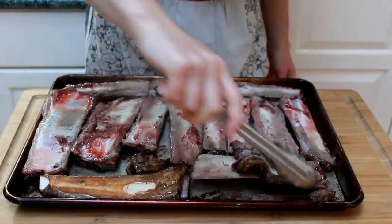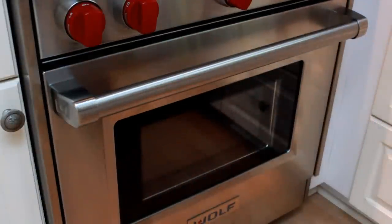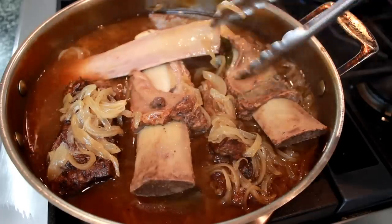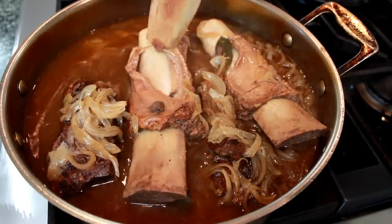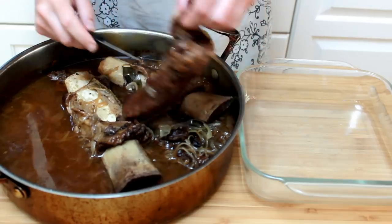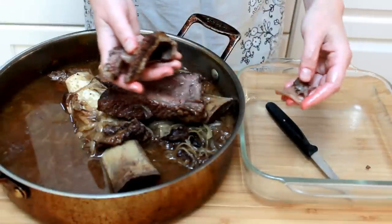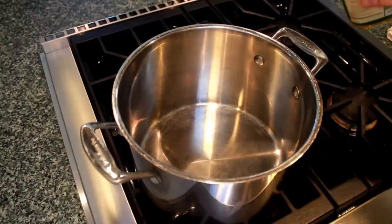Flip the bones and put back under the broiler until the second side browns. If the bones you are using were braised with your short ribs, you should skip this browning step. But I would recommend that you add the connective tissue that was surrounding the bones and little scraps of meat hiding in it to your stock. Otherwise, you won't get enough flavor or gelatin.